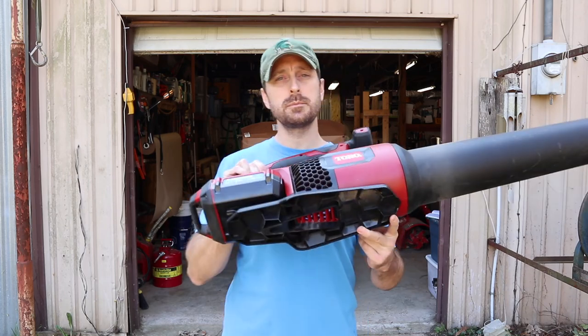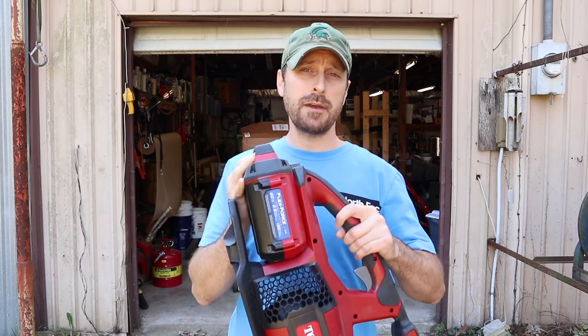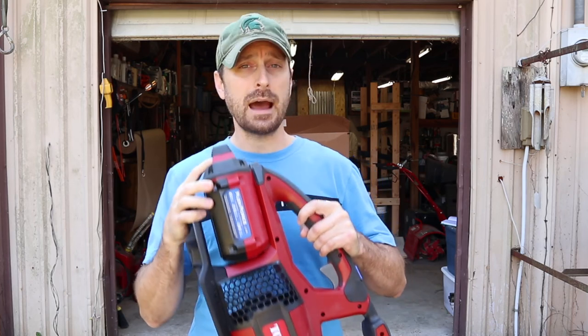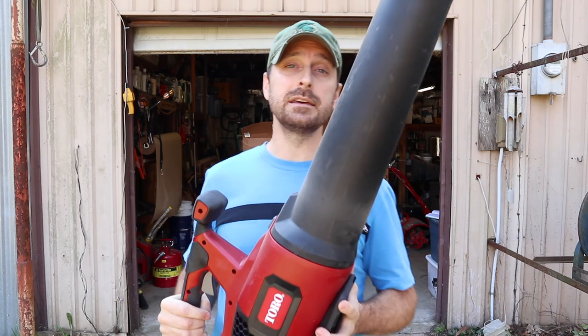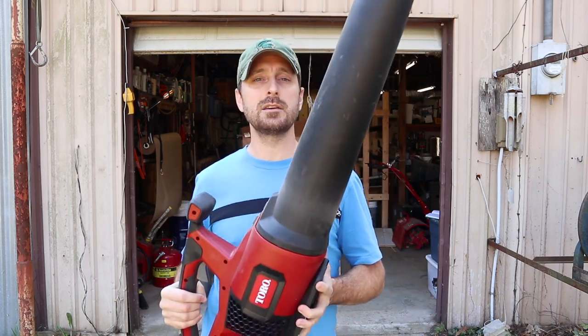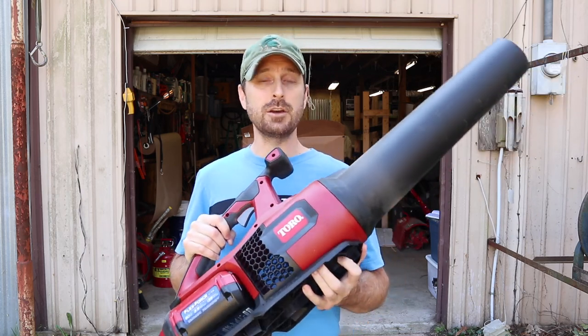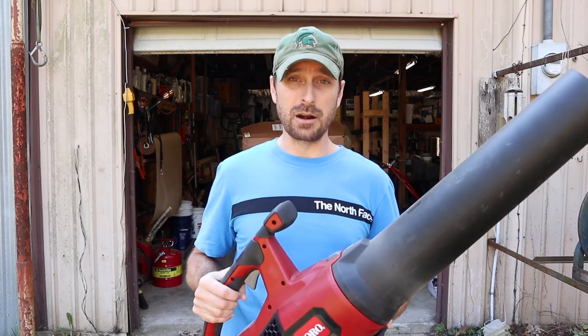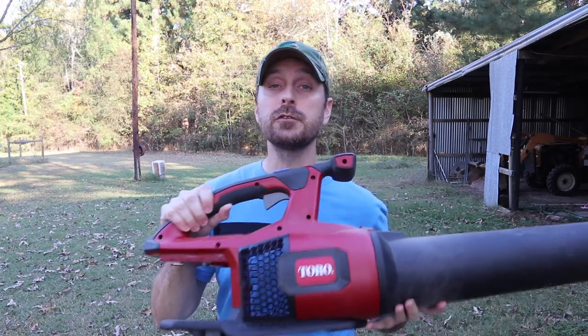Let's talk numbers before we show you the performance of the new Toro blower. This has a 60-volt battery and it's a two-and-a-half amp hour battery. What's good to do is find out what the watt hours are — you multiply both of those numbers together and that gives you the power density for this blower. This is the highest-rated cubic feet per minute blower on the market right now, ahead of everything else even the powerful Ego, at 605 cubic feet per minute. That's moving a ton of air at 115 miles per hour. We've put the link in the description below if you're interested.